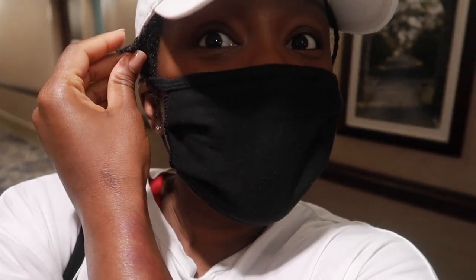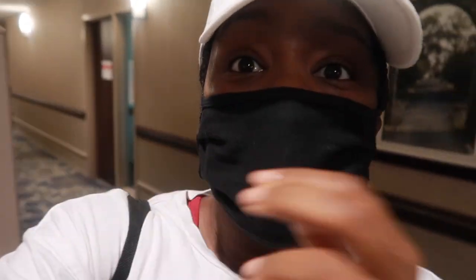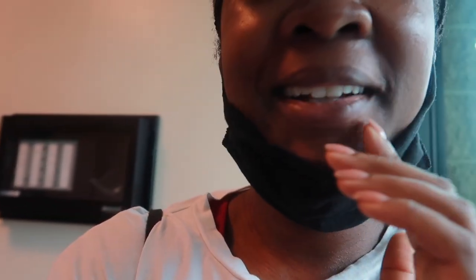Hey you guys, welcome back to my channel — long time no see! I'm away at training for school, and my friends came to see me for the weekend up from North Carolina. We are going to the gym, so while I wait for them I'm going to update you a little bit. Oh my goodness, my skin is glowing! Anyway, if you're new, go ahead and like, comment, and subscribe.